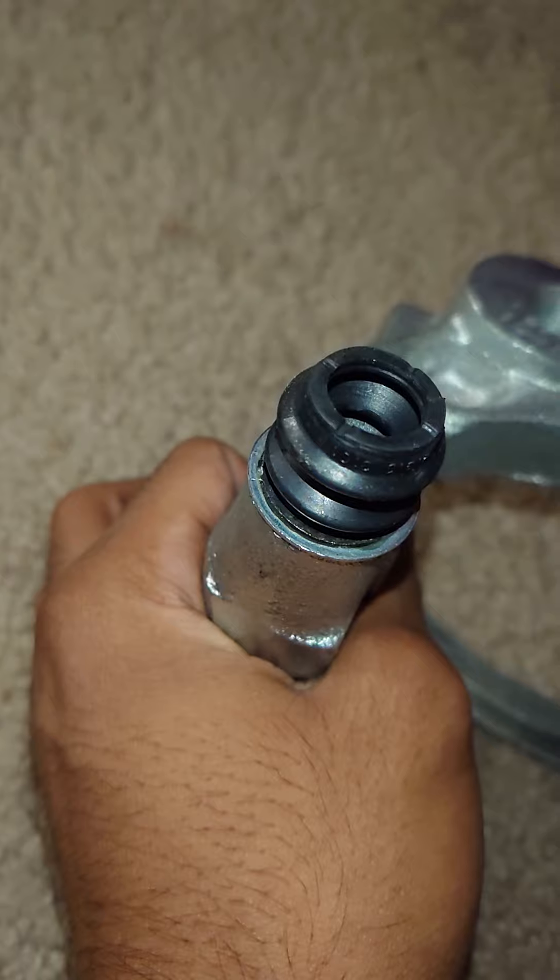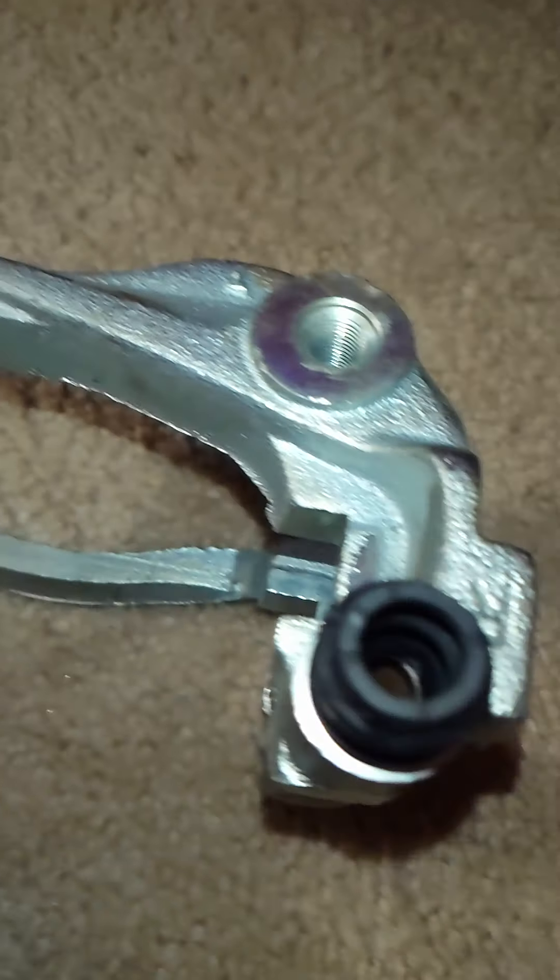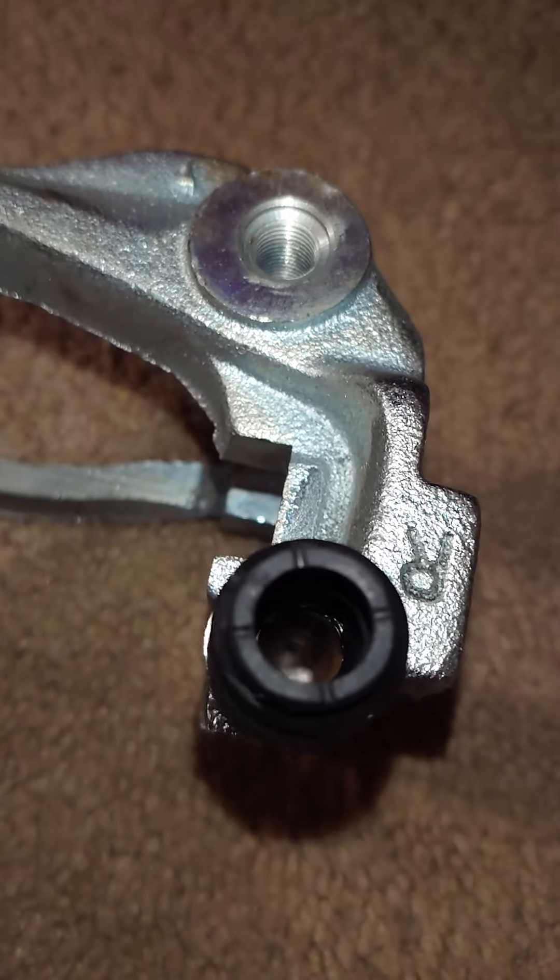After you're done, definitely check for rips and tears. It seems like mine are fine, and that's how I know this method works well. Checking this side — everything seems good.